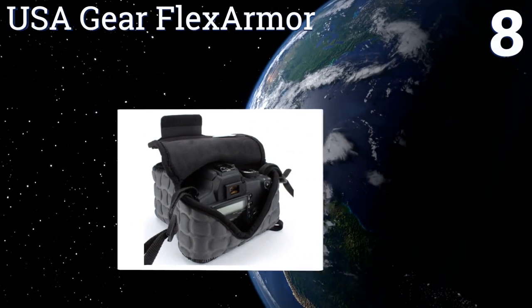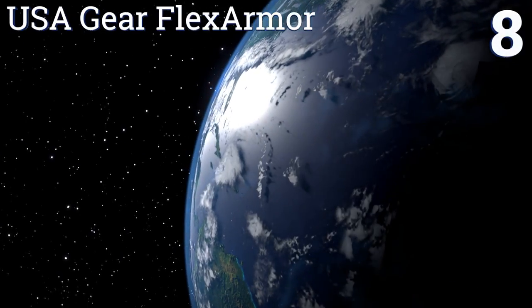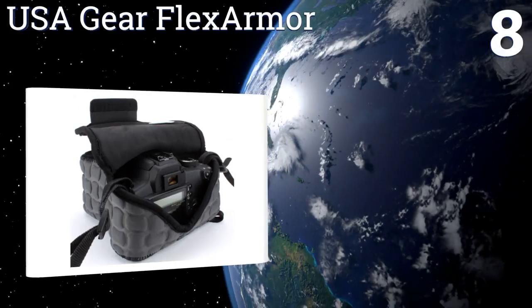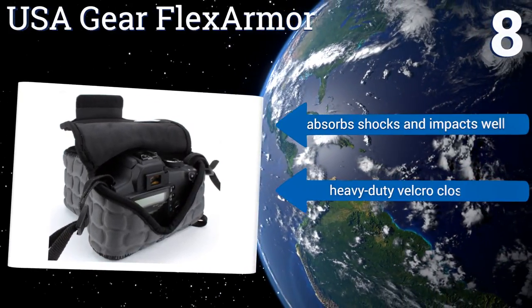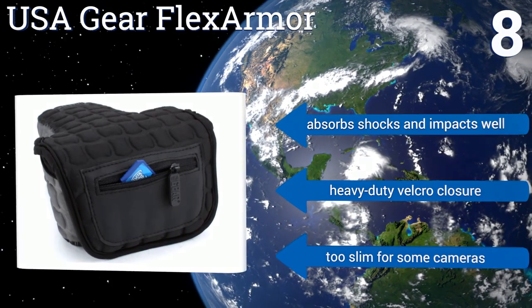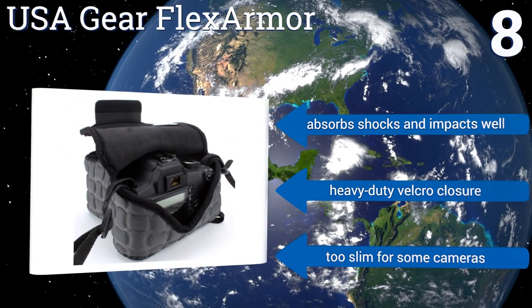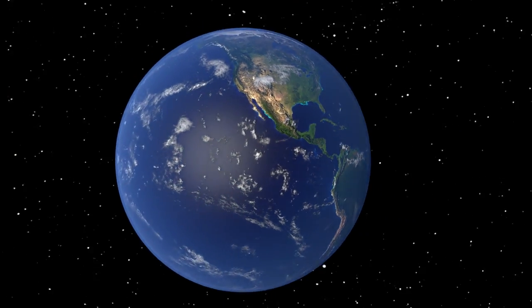Coming in at number eight on our list, designed to suit rugged field photographers and outdoor adventurists, the USA Gear Flex Armor offers superior protection to endure harsh weather conditions and active lifestyles. It has a built-in carabiner to attach it to your belt loop, absorbs shocks and impacts well, and has a heavy-duty velcro closure; however, it is too slim for some cameras.